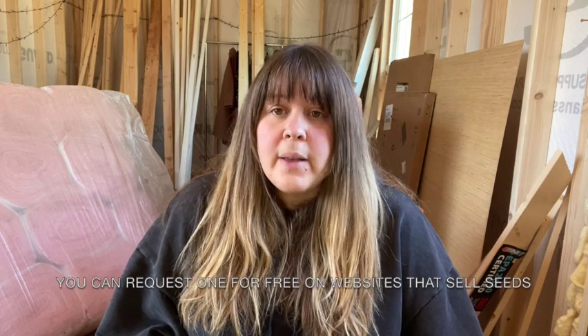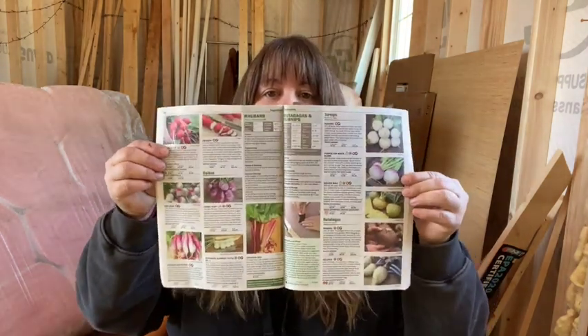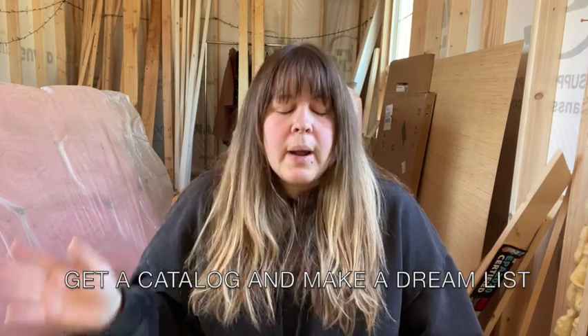My first suggestion — and this is probably the most fun part — is to order a seed catalog. You can find them at places like Tractor Supply or a bookstore, or you can go on a website and request one. Territorial Seed is one they sent me and it's really great. Baker Creek probably has the most famous and most beautiful one; they have a free version and also a paid one that's five or six hundred pages with so many varieties. My first tip is to get a catalog and make a dream list — don't worry yet about whether it's practical or good for your zone, just list everything you'd like to grow.